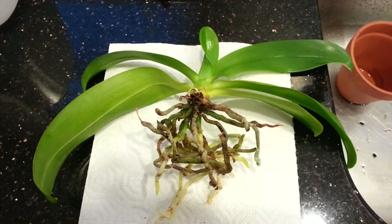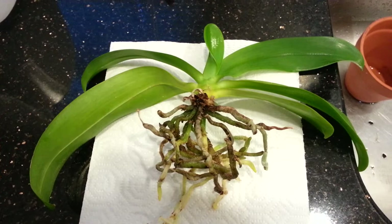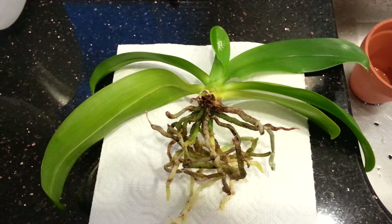Hi everyone. I wanted to make a quick video. I was watering my species Phalaenopsis — it's a hieroglyphica. I was soaking it and letting the water run up from the bottom, and I saw these little tiny bugs.